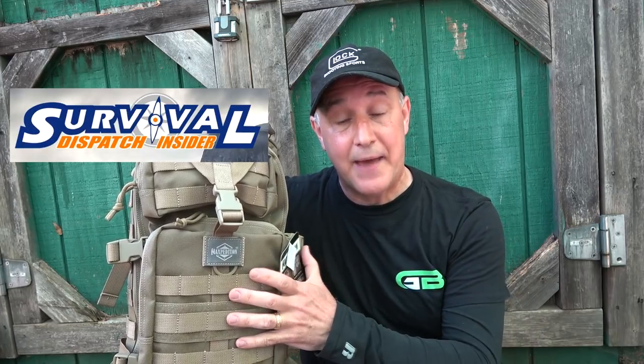Survival Dispatch Insider is planning a big giveaway of this bag. This is a Maxpedition Falcon 2, and it is full of all kinds of different gear. In fact, I even have some things that aren't even in this bag that we're giving away. I'm going to have a link down below in the description. Survival Dispatch Insider is an incredible resource if you are serious about survival and prepping. They take a monthly theme and put it together, and I do an exclusive video on Survival Dispatch Insider every week that is not seen anywhere else.